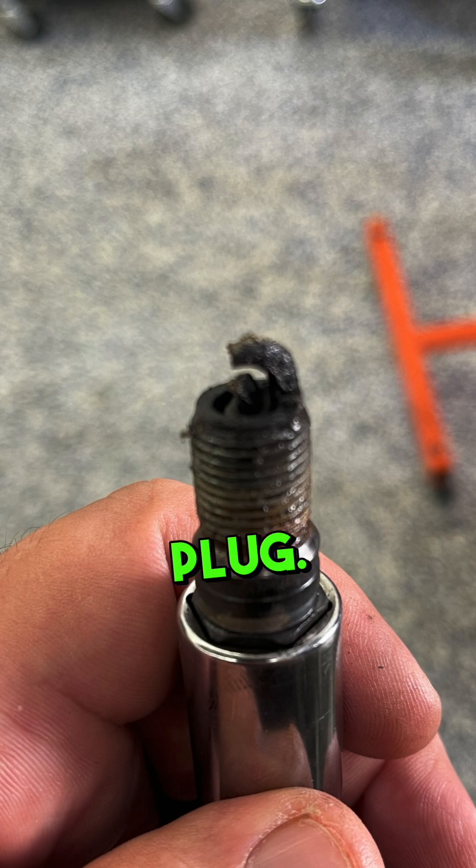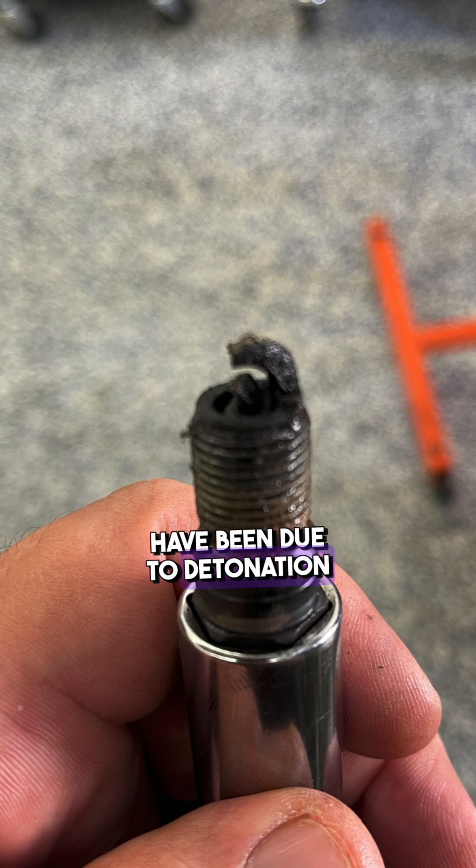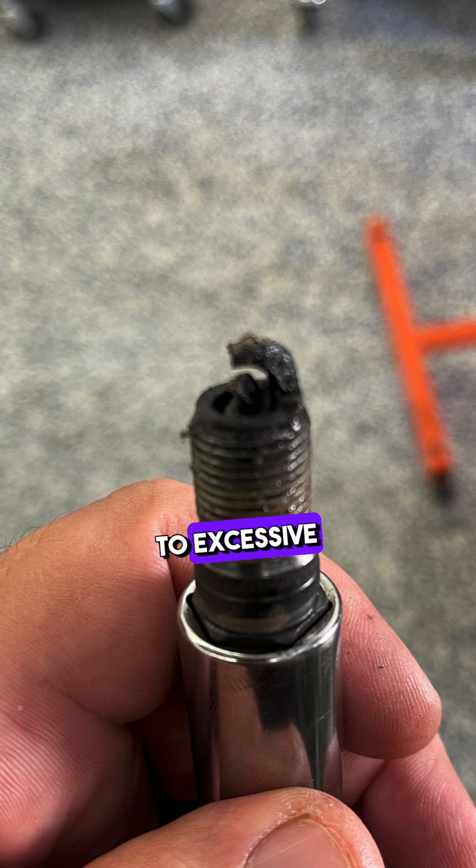At this point we pulled the spark plug — and what did we find? We found a carbon-fouled plug. We also noticed part of the porcelain was damaged, which could have been due to detonation or excessive turbulence from a burnt valve.